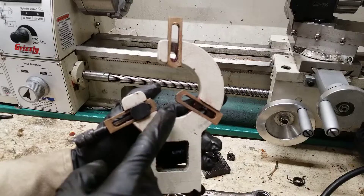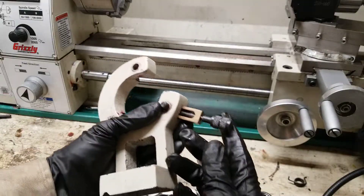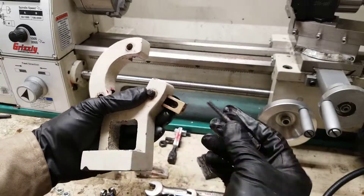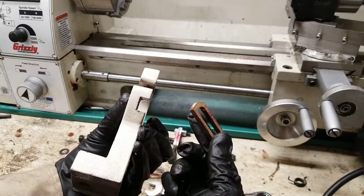The first step is to remove all of the bronze pieces. You will need to loosen this nut and loosen this adjuster piece, pull it out, pull this through, and you can remove the bronze piece.